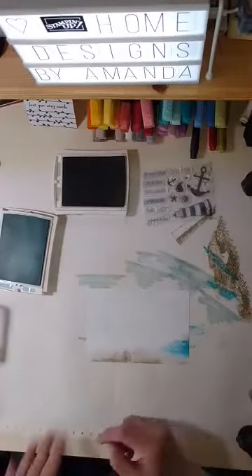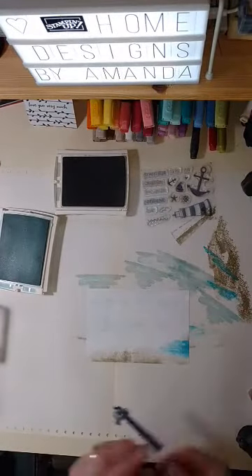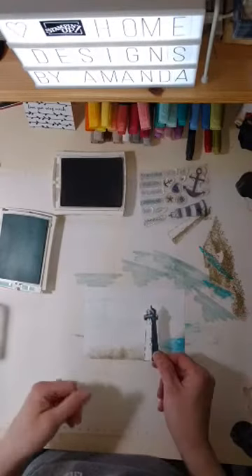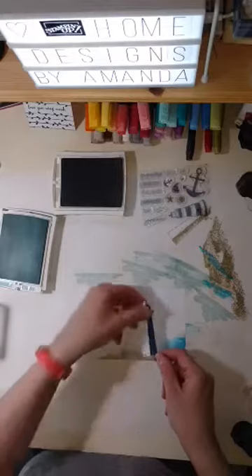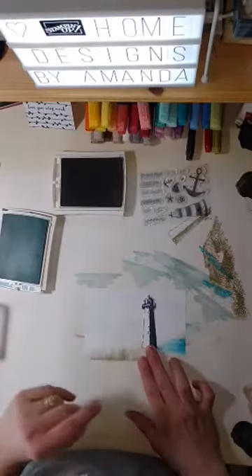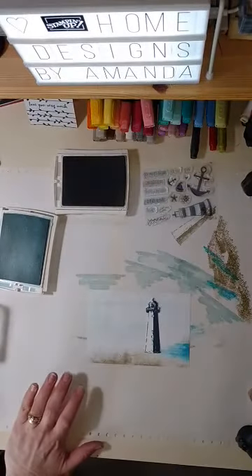I'm putting a lighthouse in here — I have one already done from earlier that I didn't end up using for something else, so I think I'll go ahead and use that one. I think I might put it a little bit higher than I had it on the other piece.